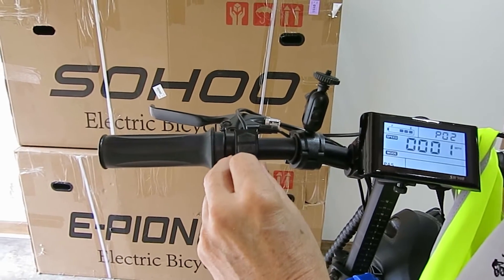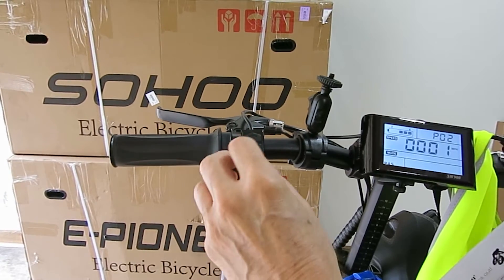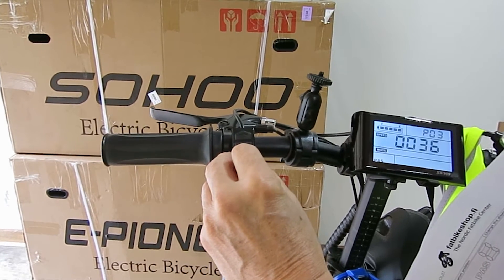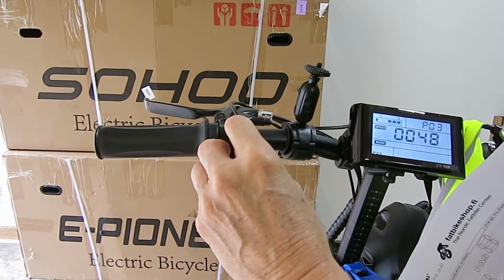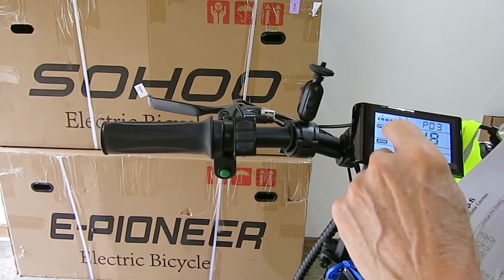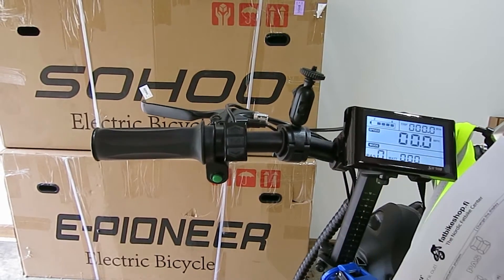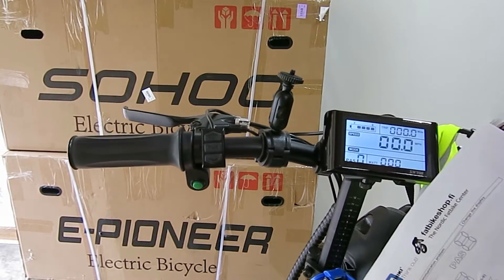Parameter two: zero is kilometers, one is miles per hour. Parameter three is the voltage of your battery. You can adjust that — 36 volts, 24 volts, whatever. You want to set it at the voltage of your battery. The battery for the Soho bike is 48. If you don't set it there, then you'll get an improper reading on the fuel gauge or the battery power gauge.